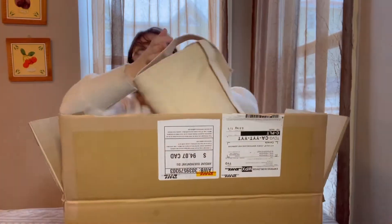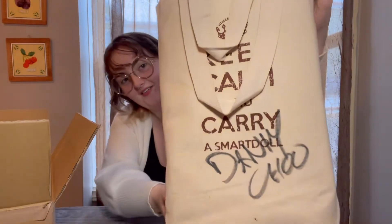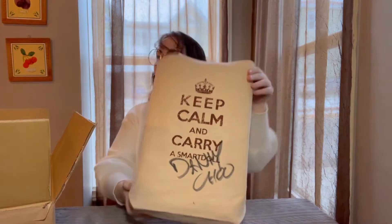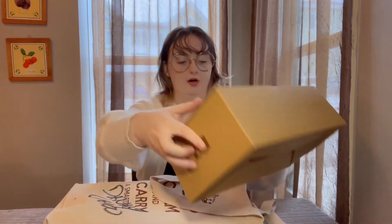He signed my bag — awesome, I'm so happy, thank you so much Danny! So here's her wig, and if you buy any accessories they will also come in a box with her.